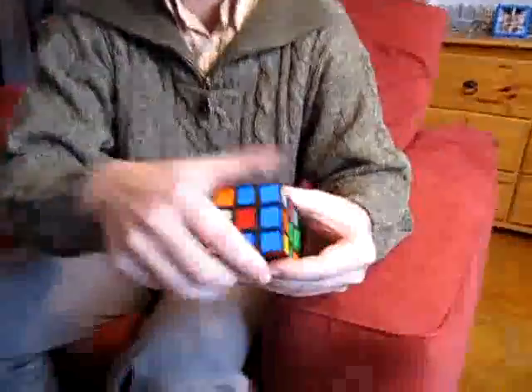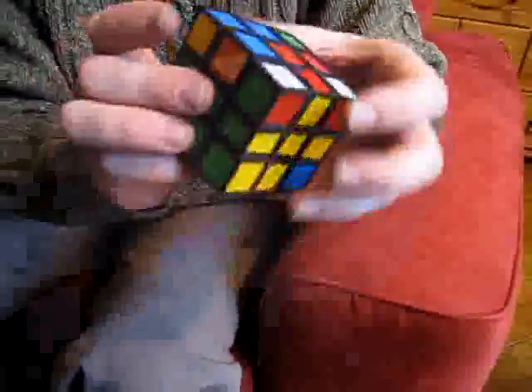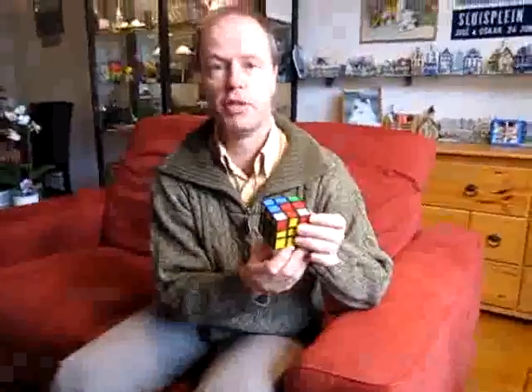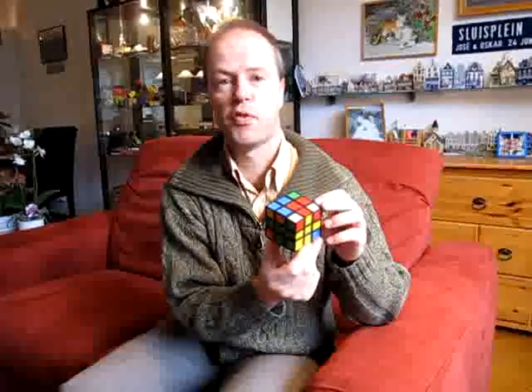So let's continue scrambling — scramble, scramble, scramble. I think you now believe that the distorted cube can be scrambled, and it plays very differently from a normal Rubik's cube. Thank you for watching.